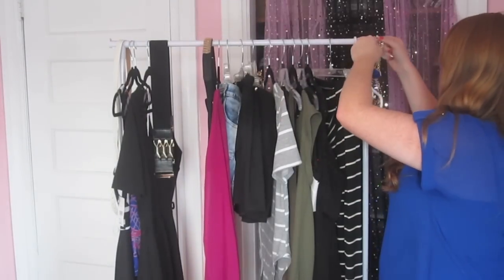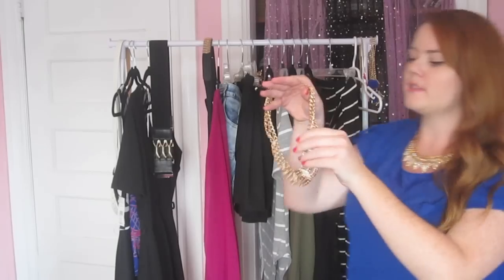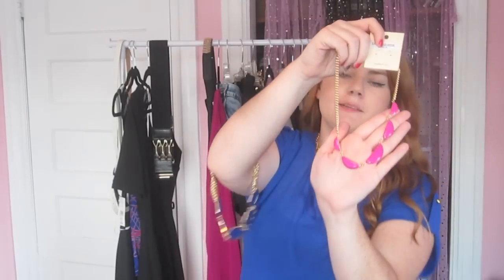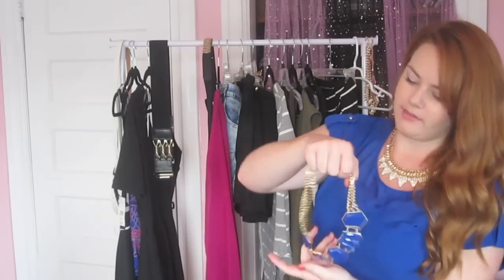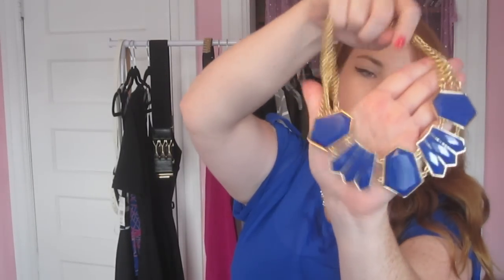I also got some jewelry. I got this thick gold necklace — I really, really like gold jewelry. Then this really simple fuchsia color necklace that matches the dress I got. And then I got this cobalt blue and gold necklace, which I feel will look really good with the plain black dress or my black and white dress.